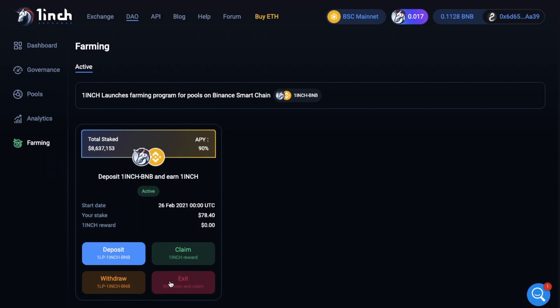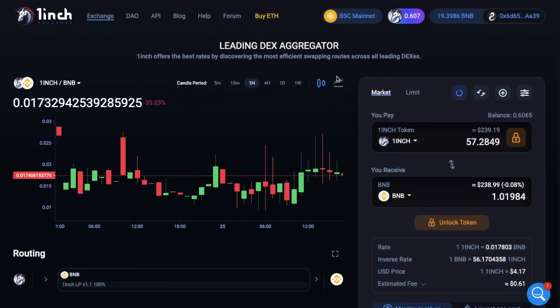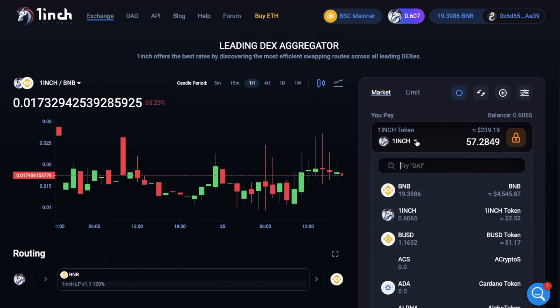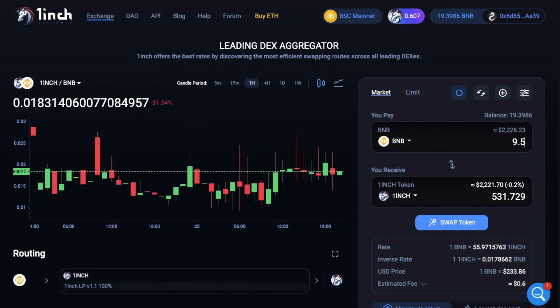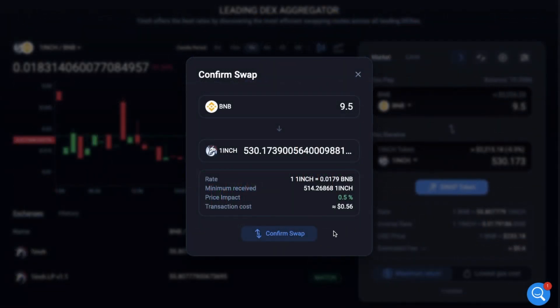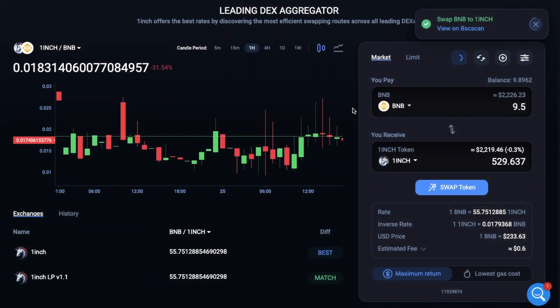Now finally, if you didn't have the equal share of tokens we deposited earlier, or if you simply want to swap on the platform, I'll take you through this now. As you can see, I've added more tokens to this wallet and in the top right-hand side of the screen I have 19 BNB. Say for example I want to have an equal share between BNB and 1inch — at the top I'll select BNB, as I'm going to be swapping from this token, and I want to swap my BNB for 1inch tokens. I'm going to select 9.5 BNB, and underneath it gives you the breakdown of the rates, prices, and fees, which will be about 60 cents. Then just confirm the swap in your wallet and your tokens will then be available.